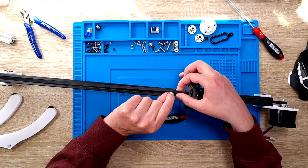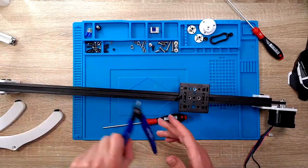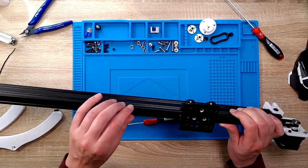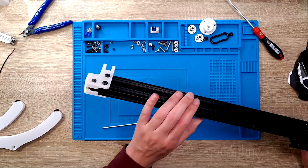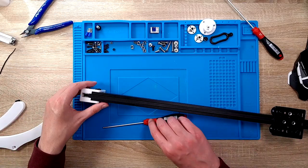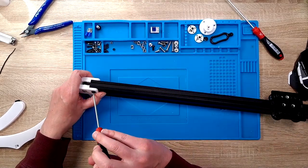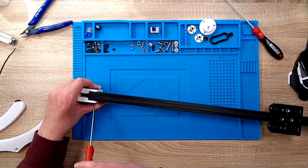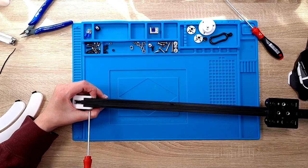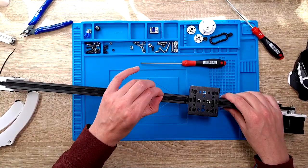I will show later how you can adjust the tension. As you can see it's a little bit loose, but it's not a problem. We loosen up these four screws a little bit and pull the motor away from the rail — this way we are tightening the belt. It does not need to be super tight, just like this. And now we have a nice tight belt.